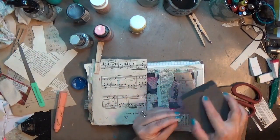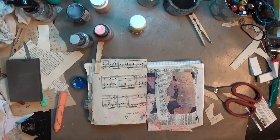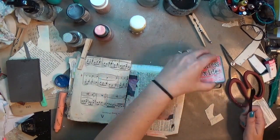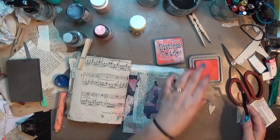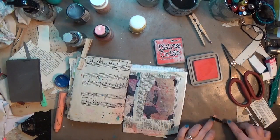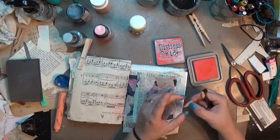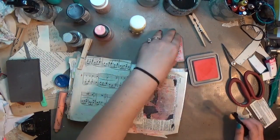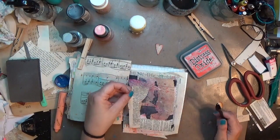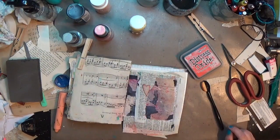Once all of that is done I'm going to come in with Distress Oxide in Abandoned Coral — it's not a pinky pink but a peachy coral, which is kind of fun. I'm going around the edges with a little makeup contour brush and just adding a touch of color. I don't want to cover up all that paper I added, but I want that pink to come through just a tiny bit. I got these little contour brushes at the Dollar Tree — I'll put a link in the description to the bulk order.